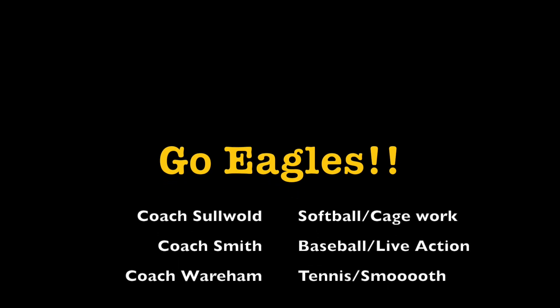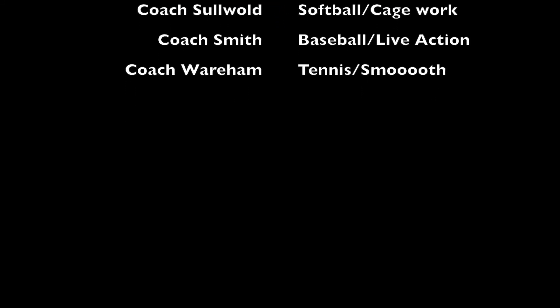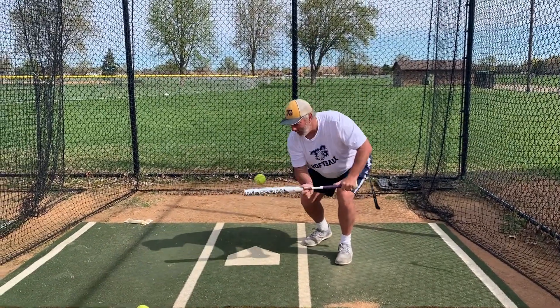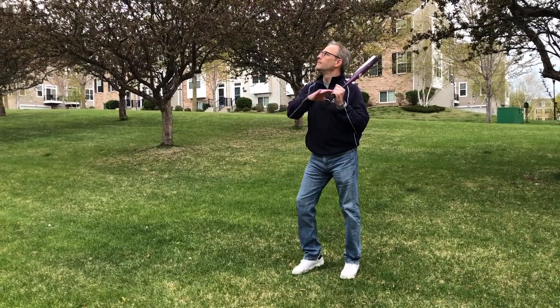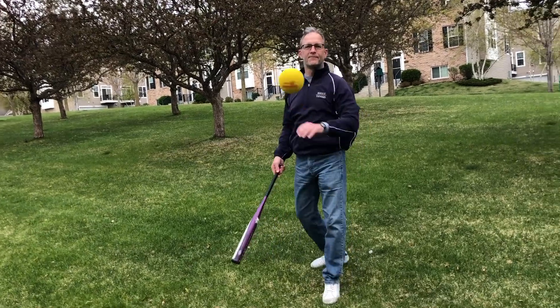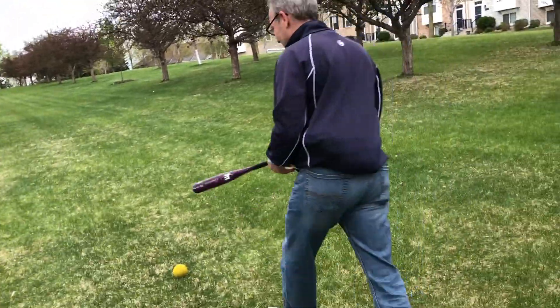Be well, everyone. We're thinking of you. Be well, everyone — amazing.